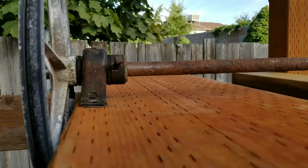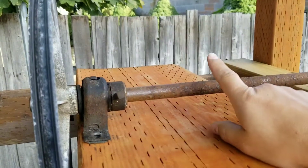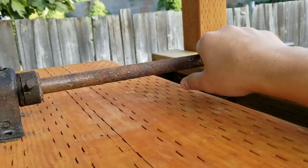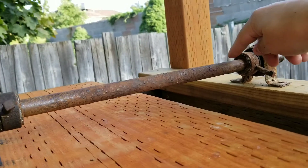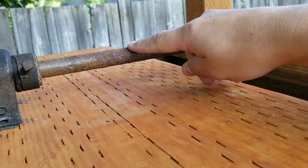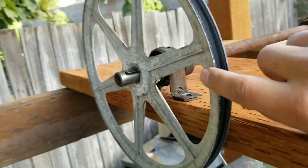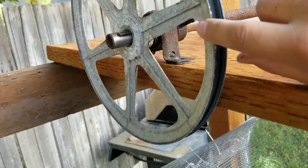We're going to need to get some other material. We need a rust converter to protect the shaft and other things that have lots of damage from being inside the swamp cooler. I'm not sure what to do with this die cast Z-Mac pulley to help protect it from additional corrosion.